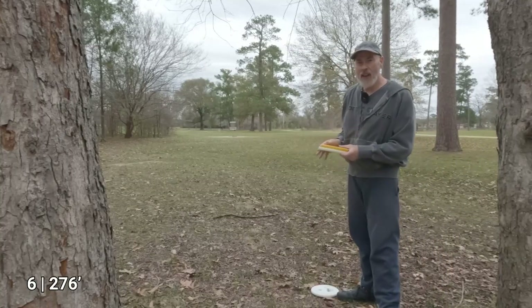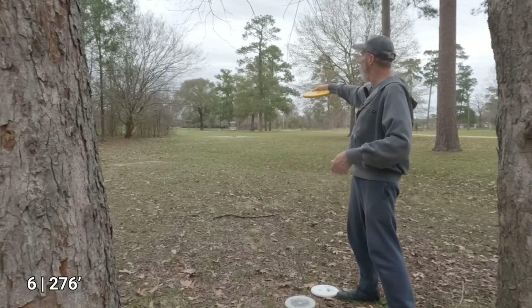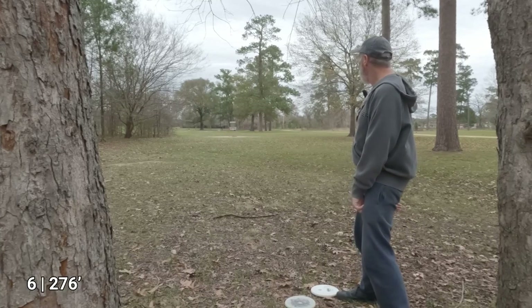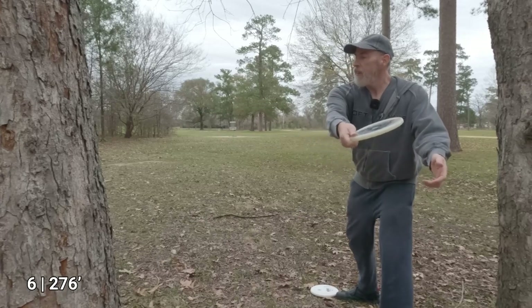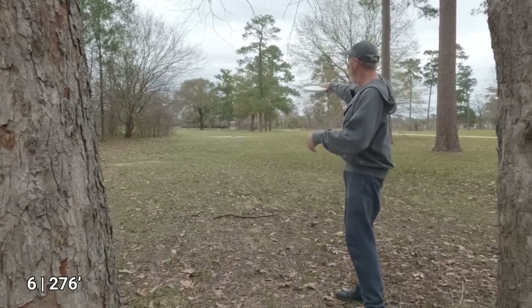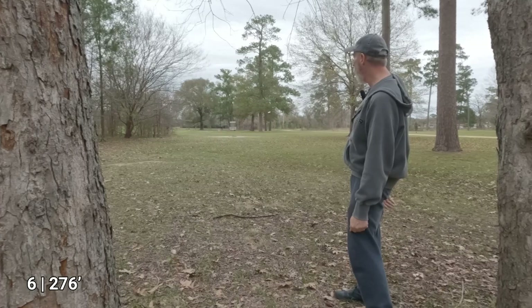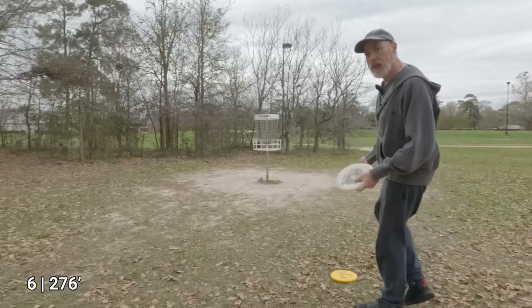I'm looking at about 90 to 100 feet from the basket. Let's see how close I can get. I pulled that to the right again — something I seem to be doing a lot. There we go, that's a lot closer. Now let's try with the Berg — that's what I want. The last two throws were what I planned.